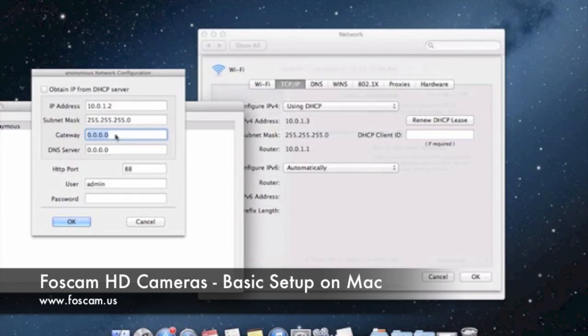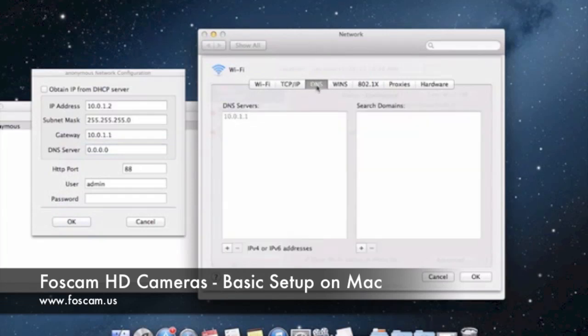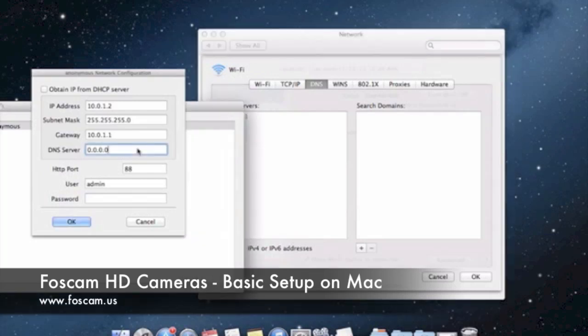So let's put that in — it's going to be 10.0.1.1. Your DNS server usually is going to be the same as your gateway. You can find that out by going to the DNS tab at the top, where you can see the DNS server is basically the same as the gateway: 10.0.1.1. Your router might have different DNS addresses, so double-check if that's the case. Usually you can put your gateway address as the same as your DNS server. So let's go ahead and enter 10.0.1.1 there as well. It looks like we have everything set up properly.